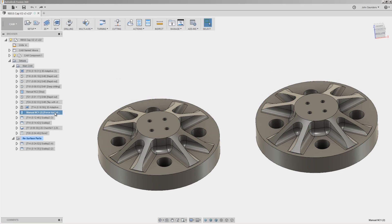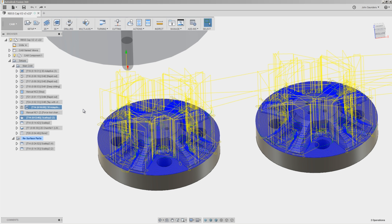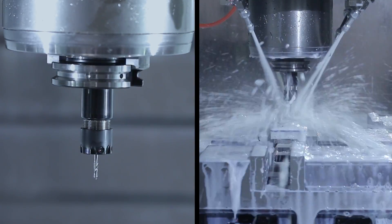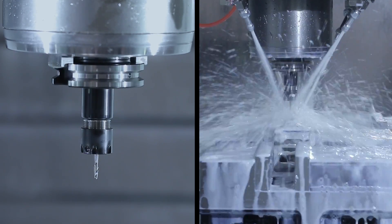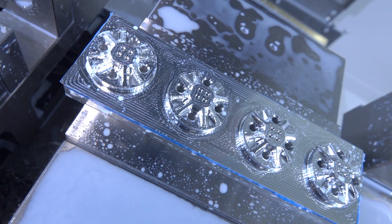We put in a force tool change, and what that does — we've got option stop turned on on the Haas — so even though the operation before and after it was T14 and there isn't a tool change event occurring, the force tool change allows option stop to activate. That way we can walk over to the machine and take one last look at what the part looks like with the adaptive done before we start 3D machining.